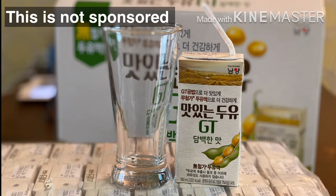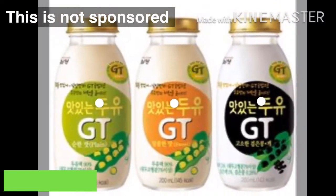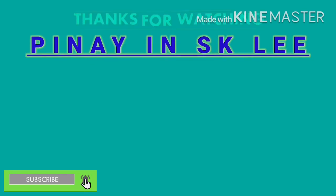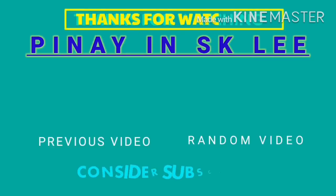What can you say about my unboxing and my review of soy milk — or Duyu? I hope you learned something. Annyeonghigyeseyo! God bless everyone. Bye!